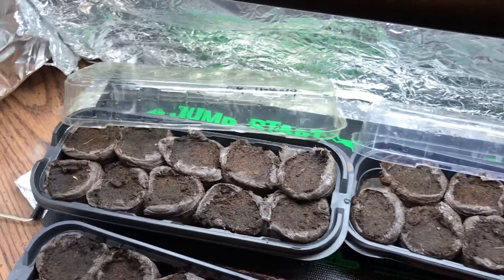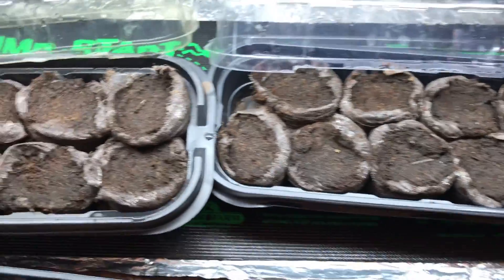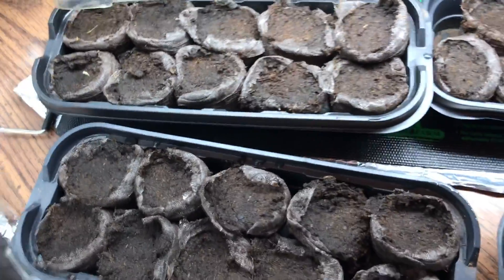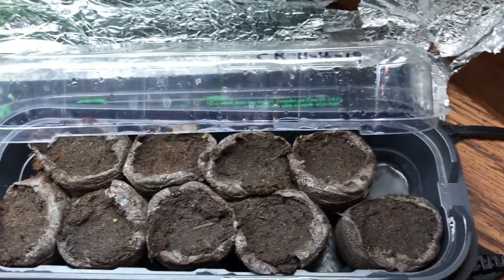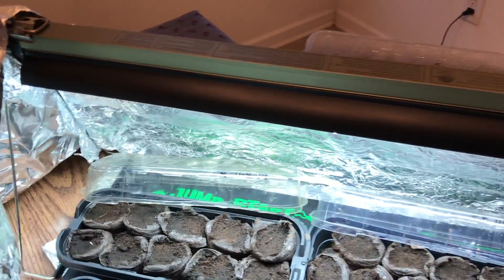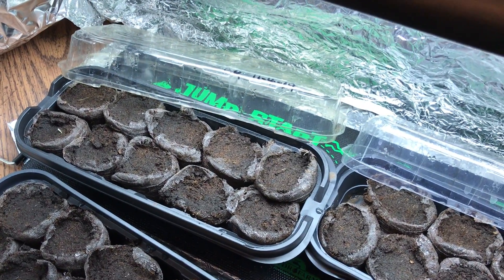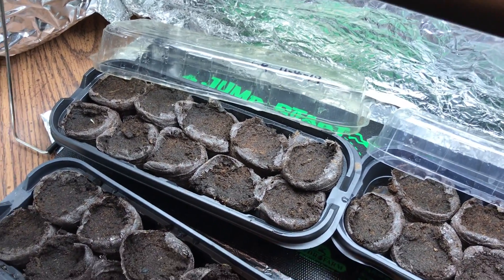The heat mats stay on continuously — you've got to keep these things hot if you want to see them germinate. Hopefully in about a week every one of these pods will have germinated. What I also do is build a kind of grow box: I cover the whole setup with aluminum foil to keep the heat and light in and reflect them back down to the plants.